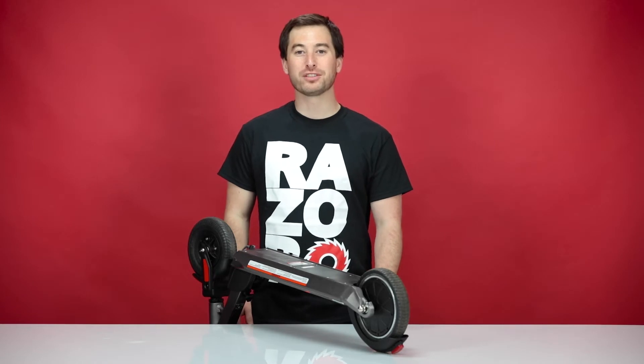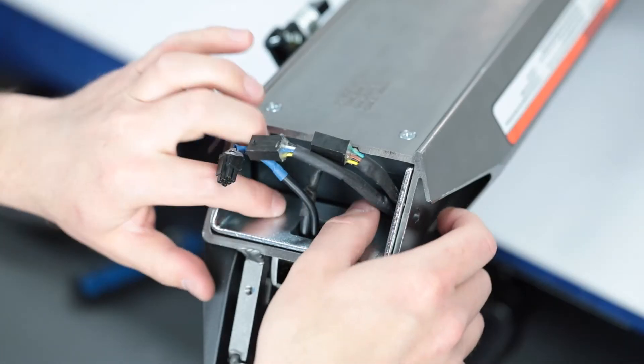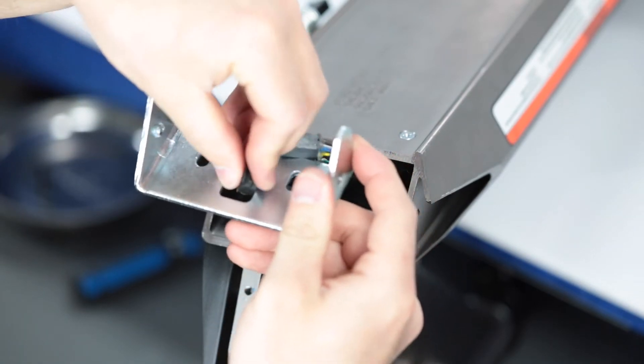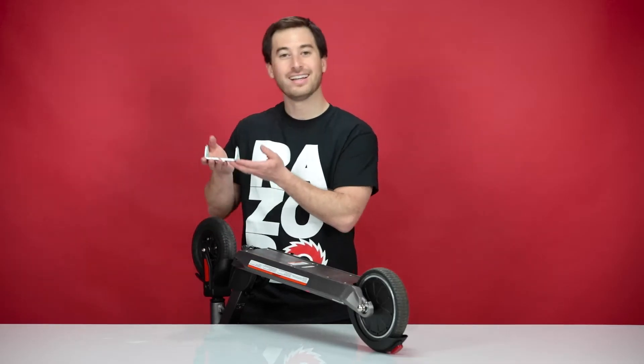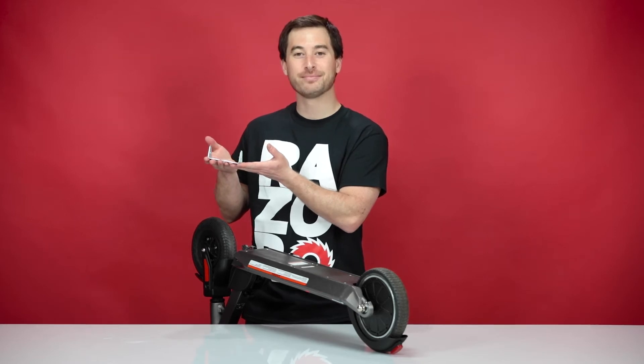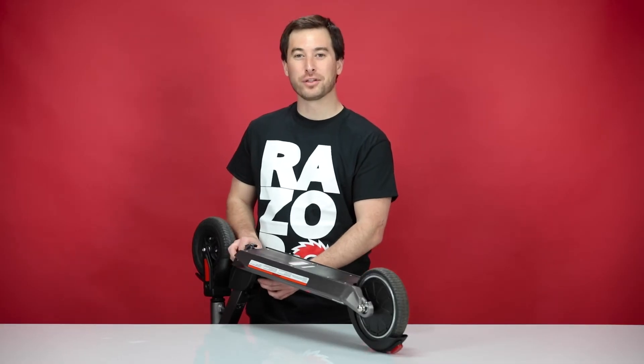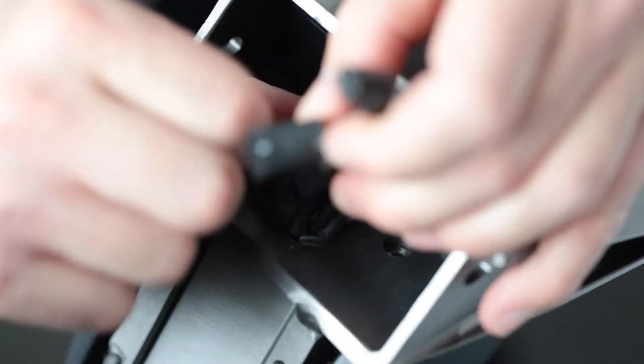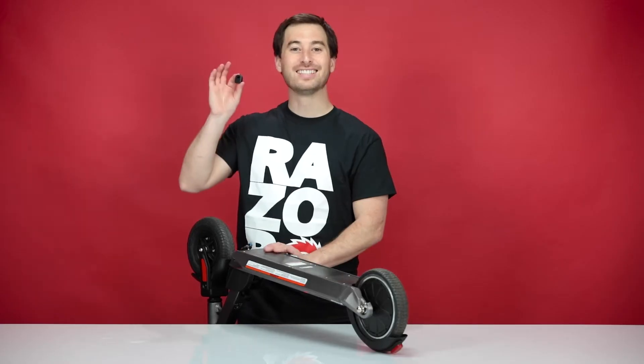With the four bolts removed, we can now pull out the plate. Simply slide it up and out, and slide the wires through the plate. Now set the plate aside. Next, let's pull the grommet through the frame. Press from the bottom side and pull from the top side, and set the grommet aside.